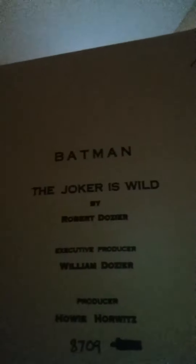The cool thing about it is it came with a script from one of the episodes — 'The Joker's Wild.' It's pretty neat that they included it in this set. It also came with a letter that Adam West wrote, and here's his signature right there. Pretty cool that they added this stuff.